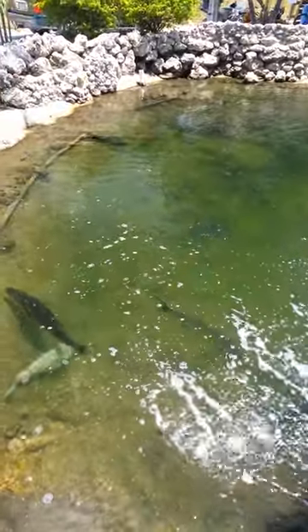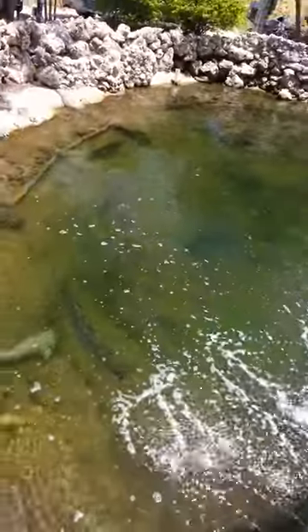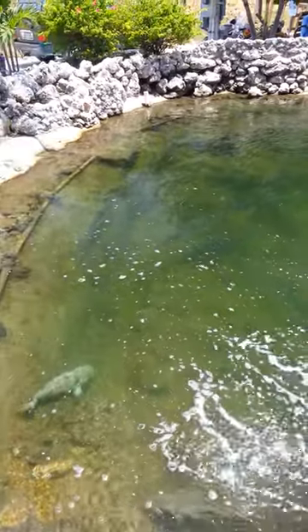If you turn your phone 90 degrees, that's the picture you get without our lens, because polarization changes back at 90 degrees, just like your glasses would. And you can see now — I can see into the water, and that's what the lens does.